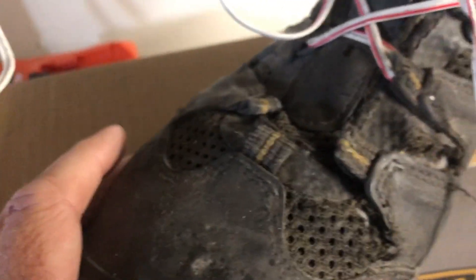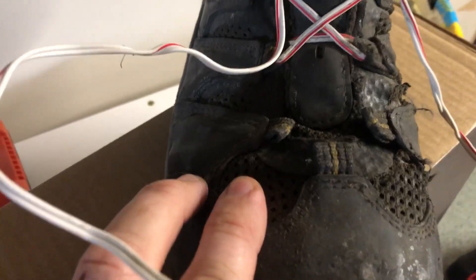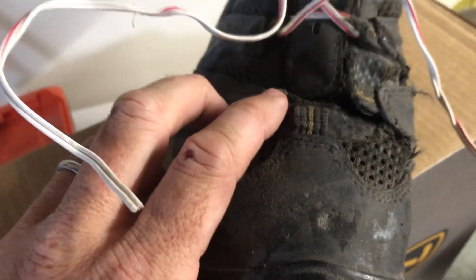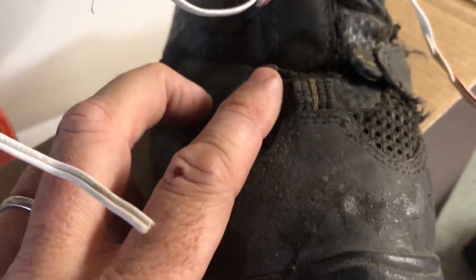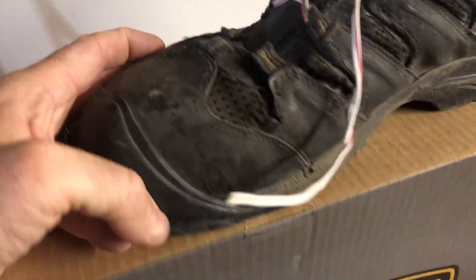There's also wear on the side. I'm not going to complain too much because they did last over a year, but that is one spot that did end up taking a beating — these little eyelets both failed, so then you could only tie the boots at the top. I've actually had this on a few boots before, and most of the Keens, as long as you can get the top tight, you can still wear the boots for a few weeks while you're waiting for your new ones.